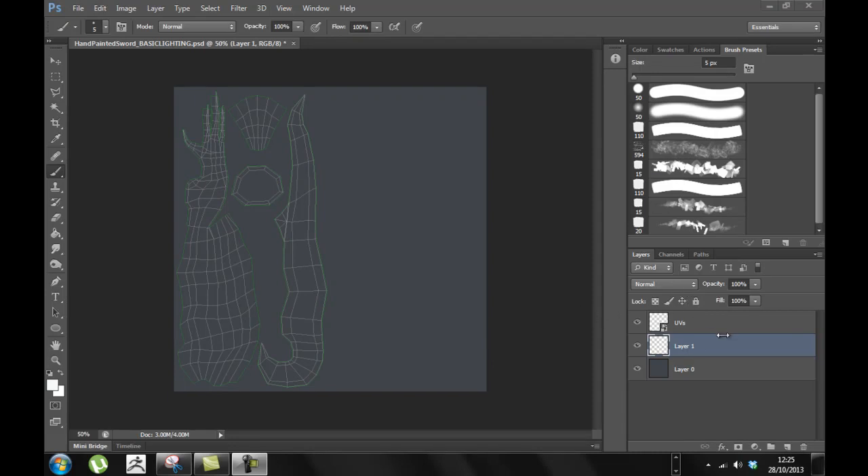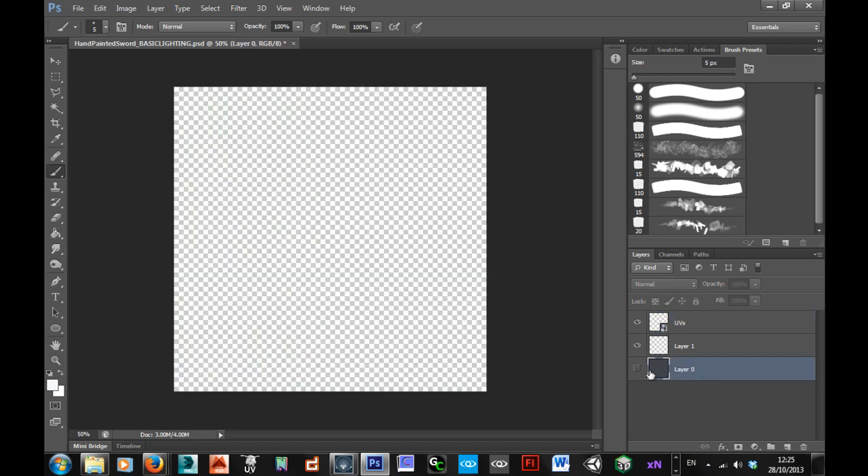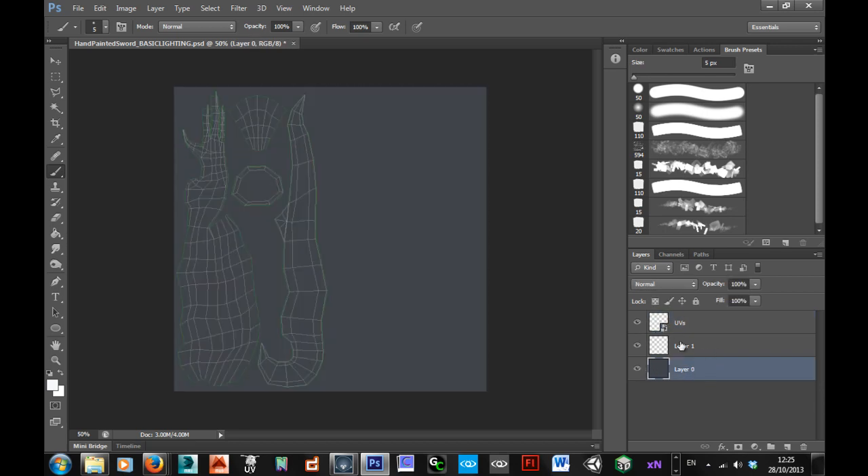I'm going to begin painting this now. What I've done is I've just got my UVs on top, then I've got this just a kind of base colour on the bottom, just a grey, basically a dark grey, and then I've just made a new layer in between to actually paint on.